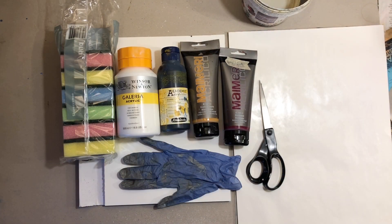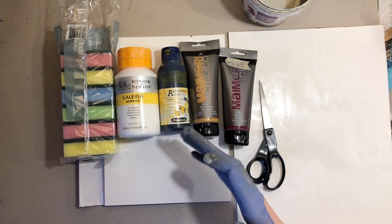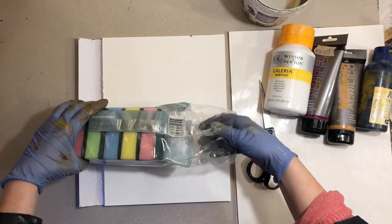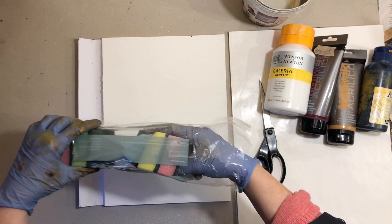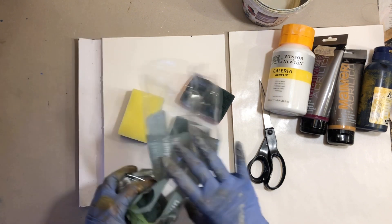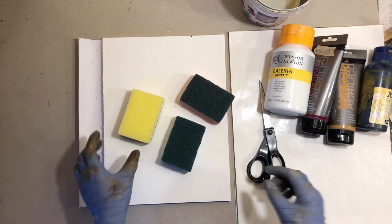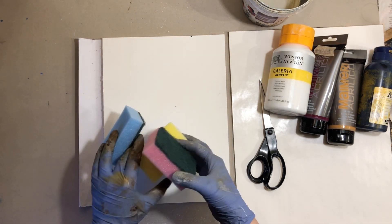I like to put on some gloves before using this technique to prevent getting too much paint on my hands. I'll start by getting out a few of my cleaning sponges. I don't have any particular brand, so just choose whatever you have on hand. These are the cheapest ones I could get.